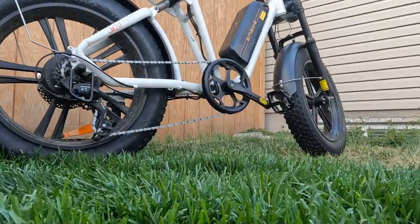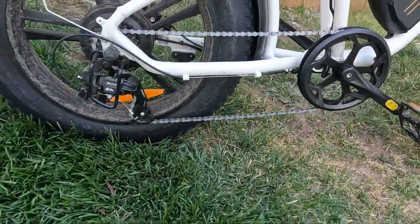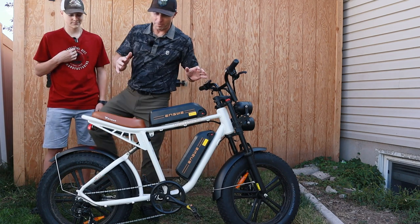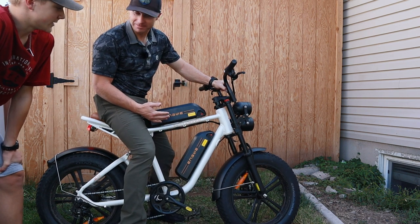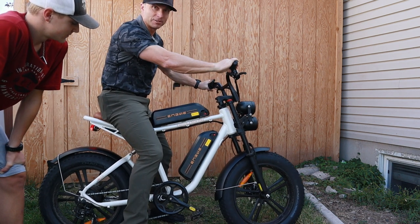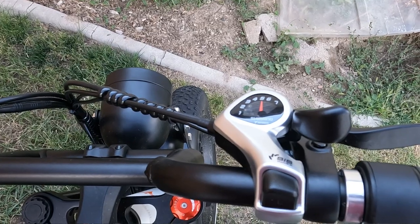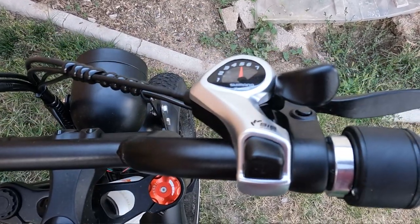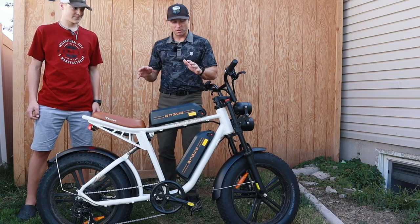This has a one-by-seven drivetrain, so it's got seven gears that you can actually pedal and shift. I noticed that when I'm on this bike, it's just a different geometry than we'd have on a normal bike — I felt like it was not comfortable to pedal. Most of the time when I'm on it, I would rather hit the throttle than pedal. The shifter is also a really cheap Shimano quick-fire shifter. All in all, I just feel like this bike was not meant to be a pedal bike — it's really meant to be a throttled e-bike most of the time.